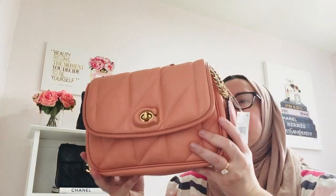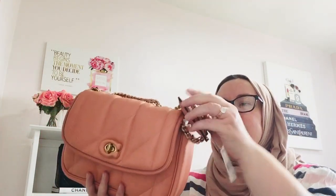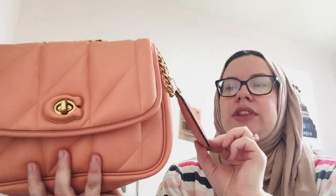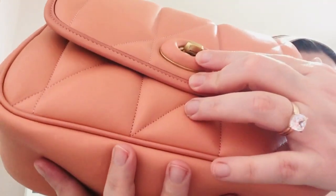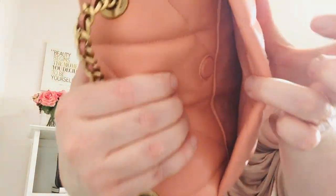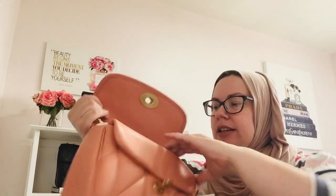I have the quilted Madison in black, which is not as fluffy as this. I think this is a modern take on a Chanel 19 or YSL puffer — along those trendy lines. When you're going with a trend it's nice to do a fun color. The Coach tag is fluffy, going along with the theme. It has the Coach turn lock, with branding underneath. There is a back pocket with a magnetic closure, which is great for securing your phone easily. It has a double chain, just like my YSL Lulu and my Chanel flap.